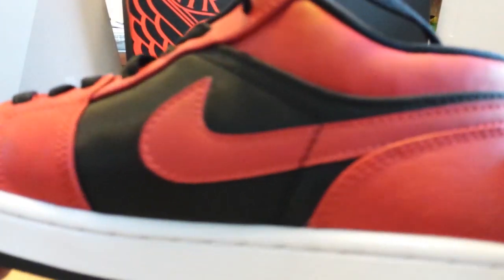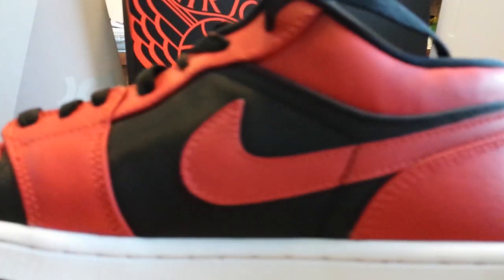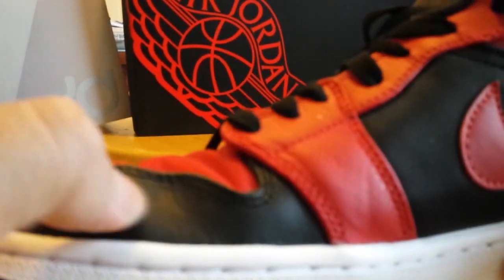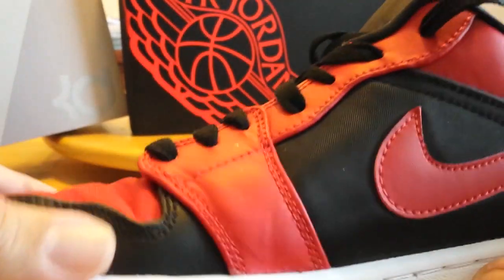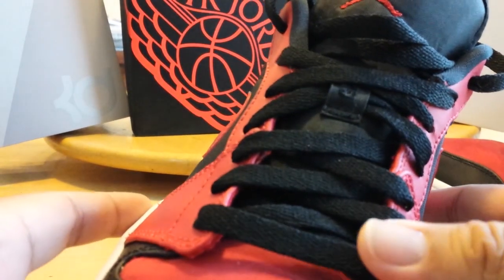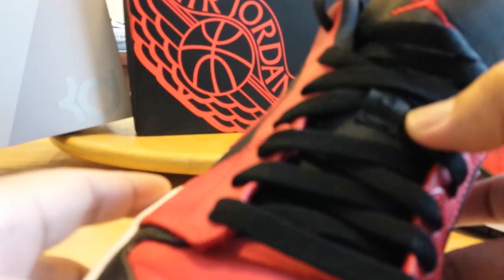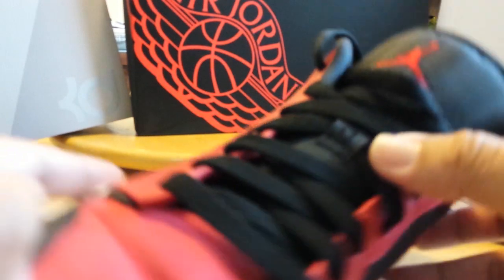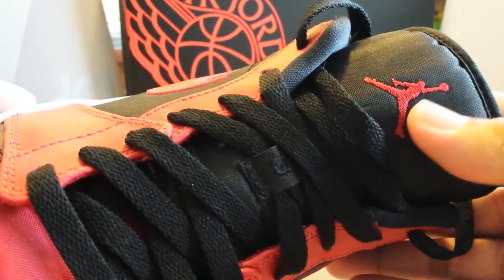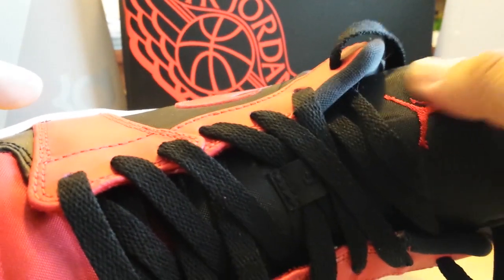Looking at the side and the inside — you've got that black and red, nylon on the leather, then back to leather and nylon. Looking at the front portion of the shoe with the black lace, it's got '23' on the tongue. And going with the red Jumpman on the upper portion of the tongue — this is also that nylon material.